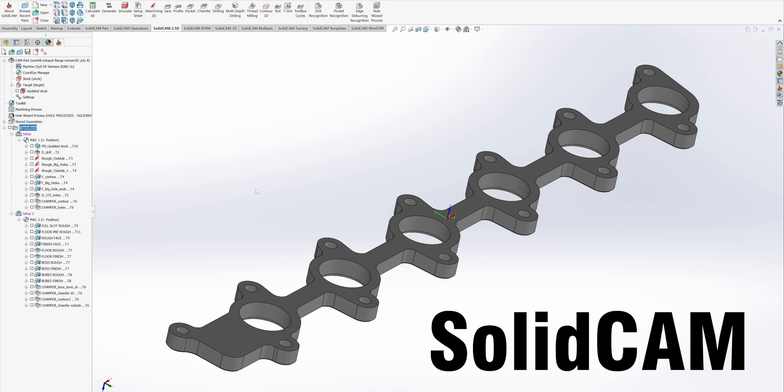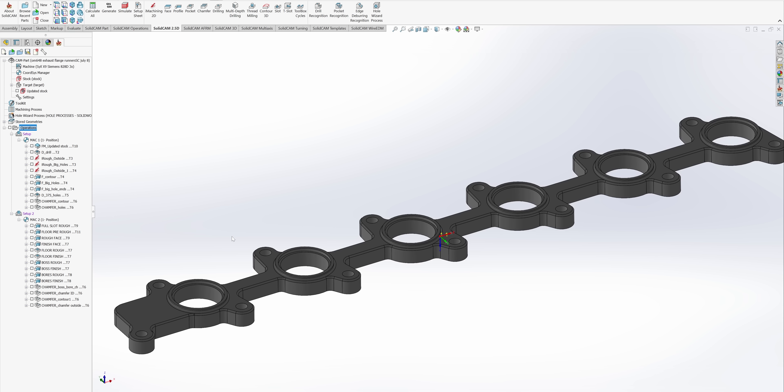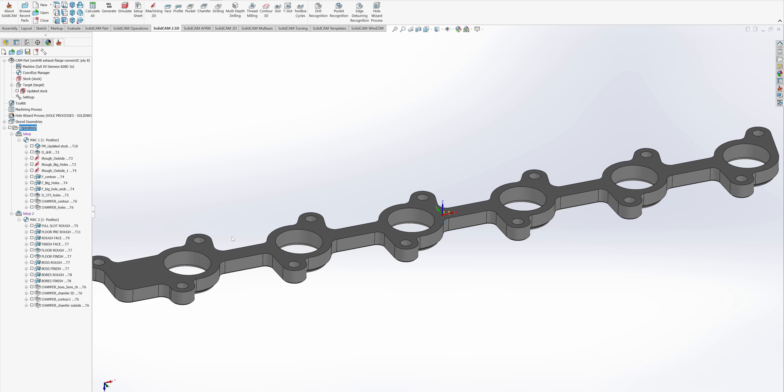I'm going to jump into SolidCAM and take you through this process similar to how I did in the other videos. We're going to start this part by finishing the backside first and roughing and finishing the outside profile, so that way we can flip it over and build a fixture for the opposite side.